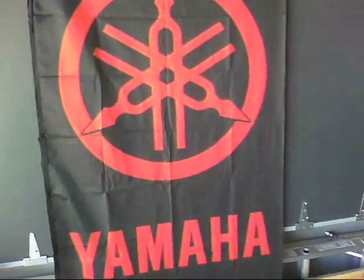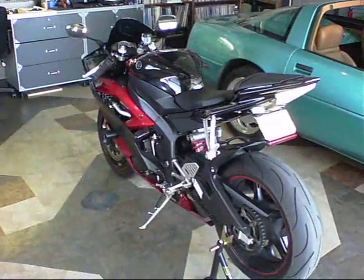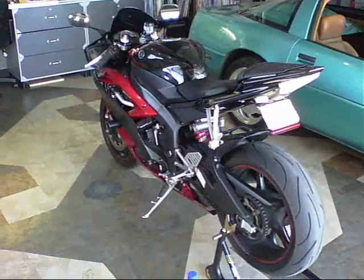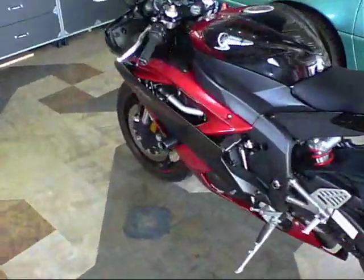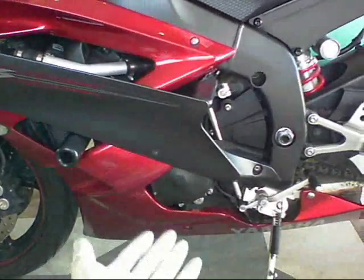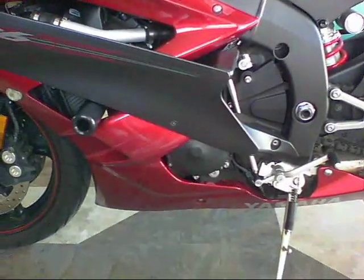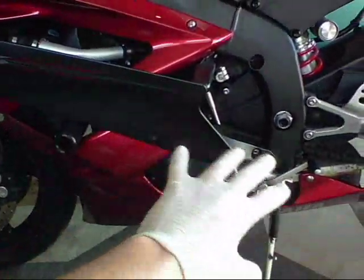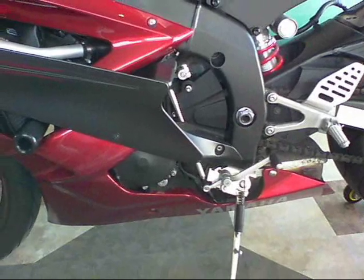Hello everyone. Today I'm going to film a how-to video on how to change the oil on a 2006 Yamaha YZF R6. Now, compared to my old Ninja 250, which is pretty simple — you just get in underneath, drain the oil, and change the oil filter — with the R6, we've got to take some pieces and important stuff out of the way, so it can be a little aggravating.